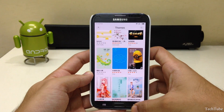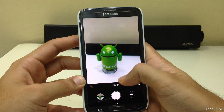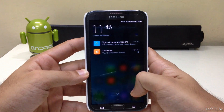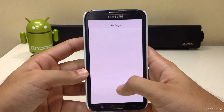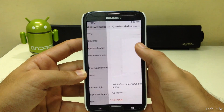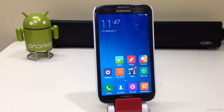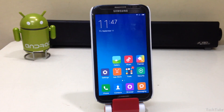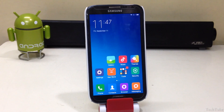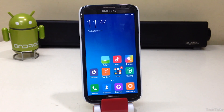Everything is working out of the box, including network, Wi-Fi, and camera. The ROM is smooth and lag-free and even has one-handed mode. All in all, a brilliant ROM for your Note 2 — if you are looking for a daily driver, this is the one to go for. Thank you for watching, I'll catch you guys in the next one!